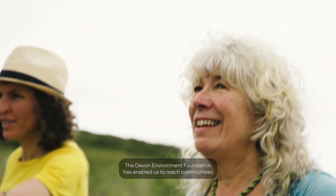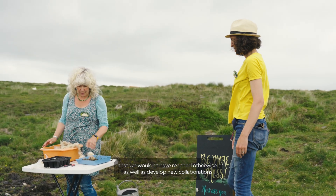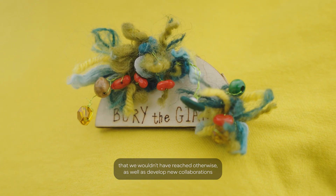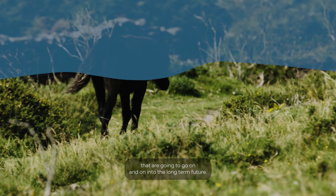The Devon Environment Foundation has enabled us to reach communities that we wouldn't have reached otherwise, as well as develop new collaborations that are going to go on and on into the long-term future.